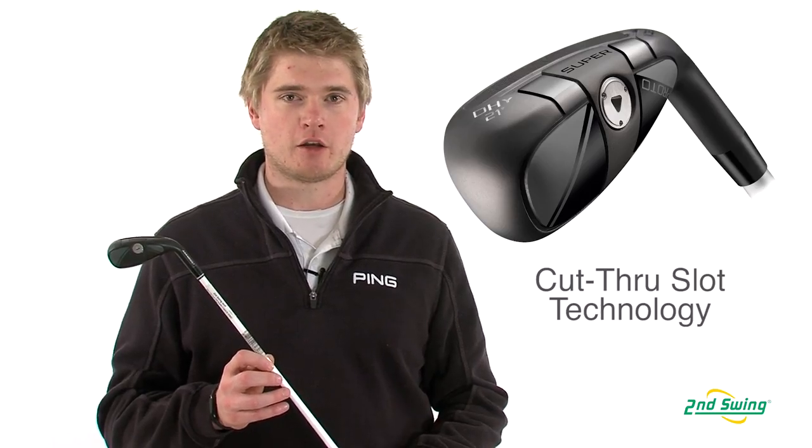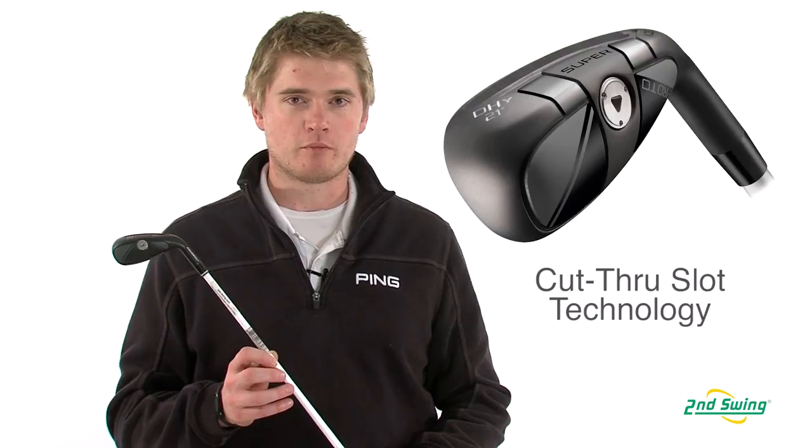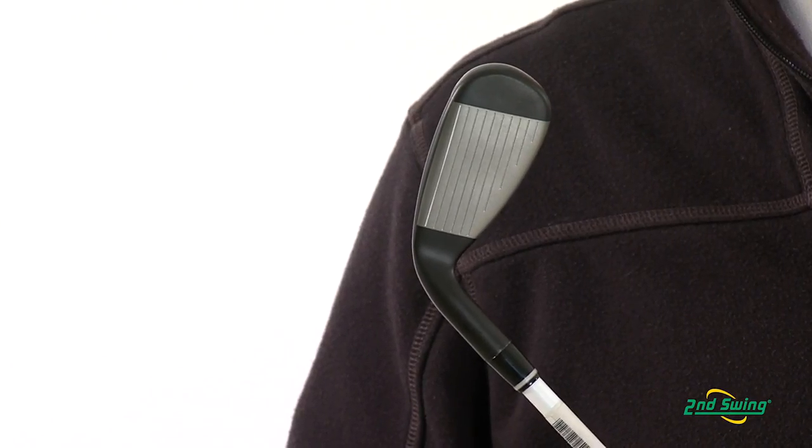Adams has incorporated what they call a cut-through slot on the sole of the club, along with a thin face, to help increase ball speed.